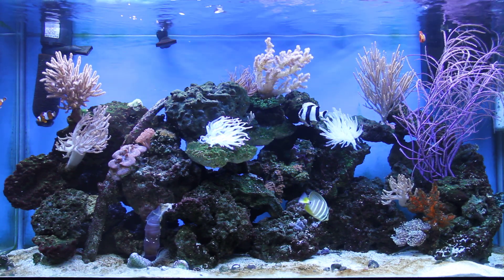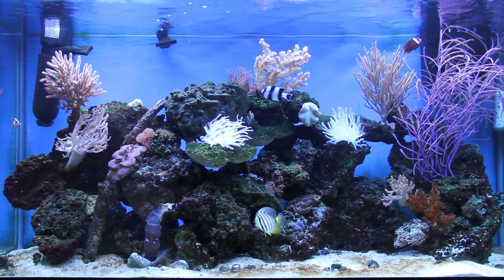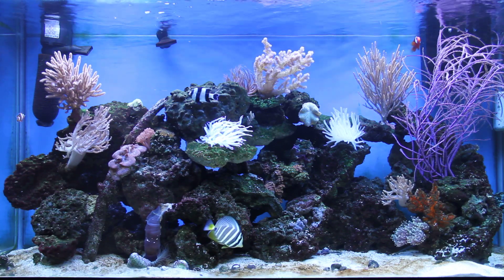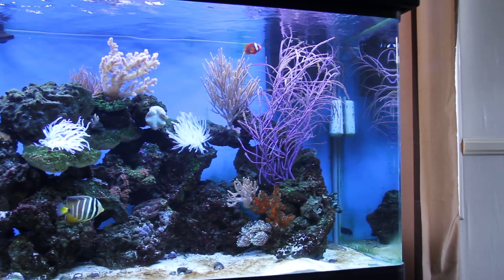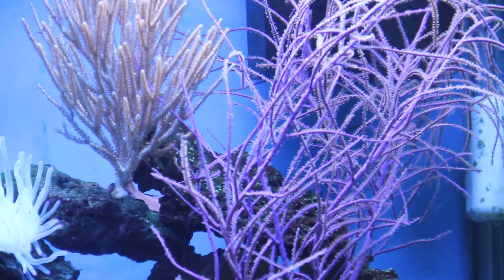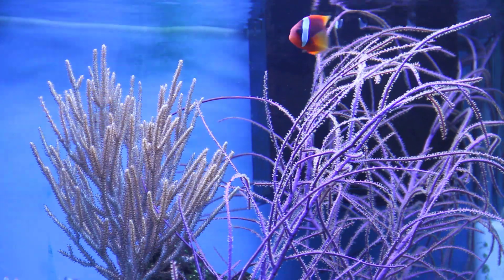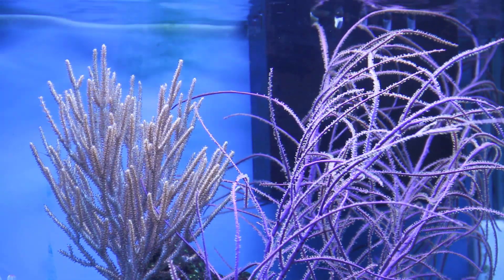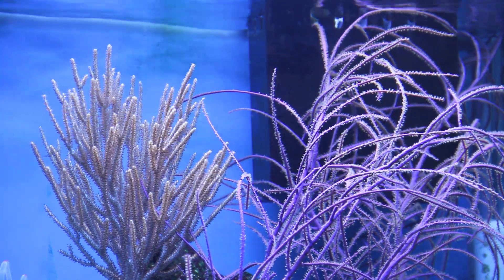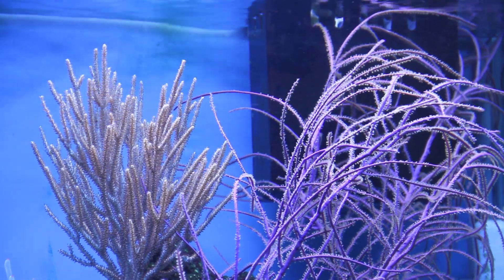I removed it and moved it more to the right. The only thing I've noticed is it doesn't open all the time — it's in bloom right now, you can see it, I can zoom in. I did notice that this coral loves when I move anything in the tank or in the refugium that picks up a little bit of debris. It loves to feed off of it. It's a filter feeder and it definitely loves that.